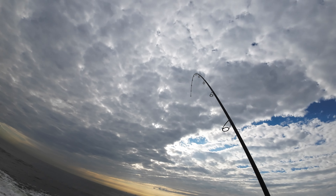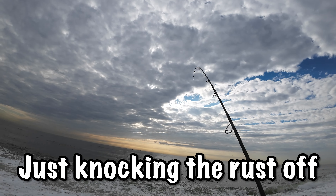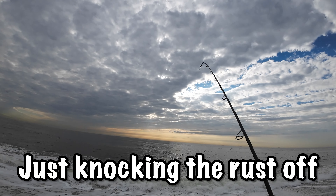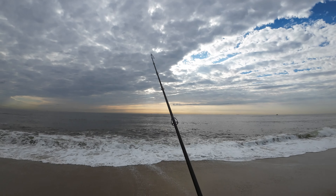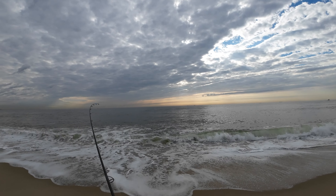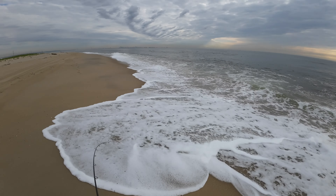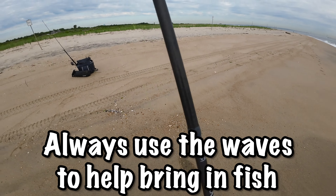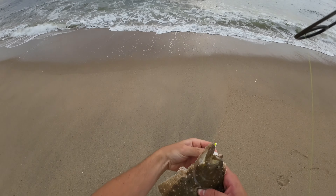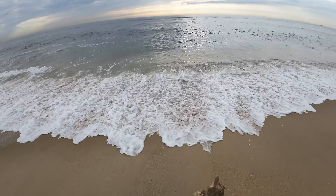There's a fish again — I didn't even know he was on because they always bite on the fall. Little guy. That fluke right there was just a little guy, but in a second you're going to see that the Gulp Jerk Shad does not only catch fluke.